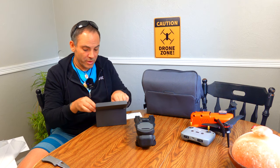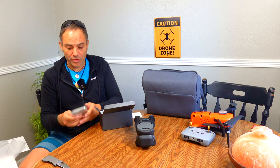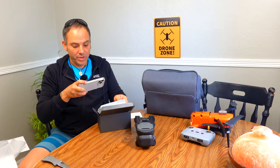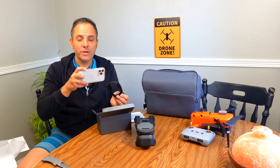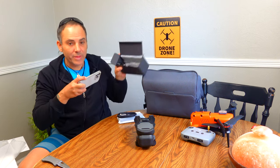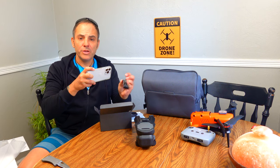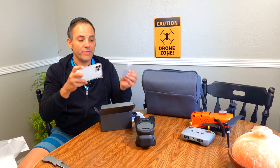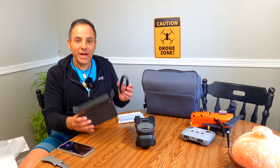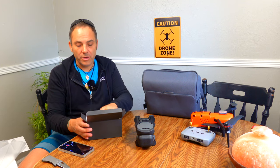We have a quick start guide. I'm going to take a little video of all this just in case I send this thing back — always good to know how this stuff is packed. We have the high-speed data cable — nice. A bunch of props on the bottom that I don't need to take out right now. We have a USB-A to USB-C cable. And then we have two sets of ND filters, which are good to have.